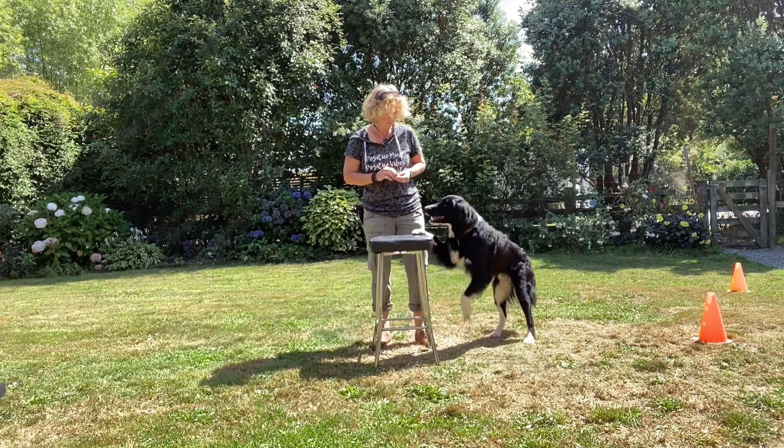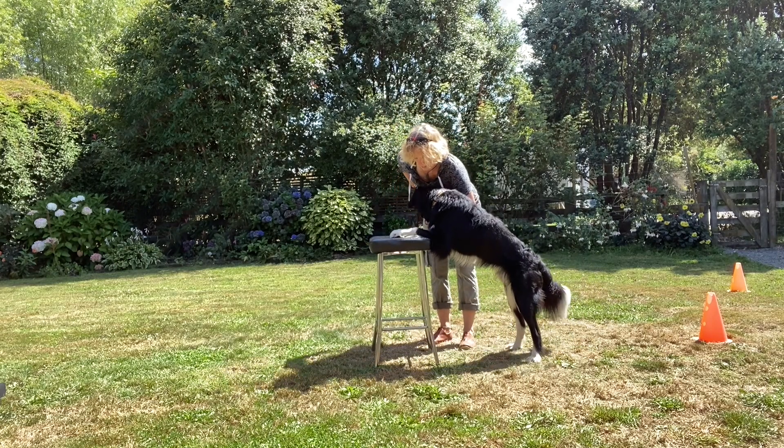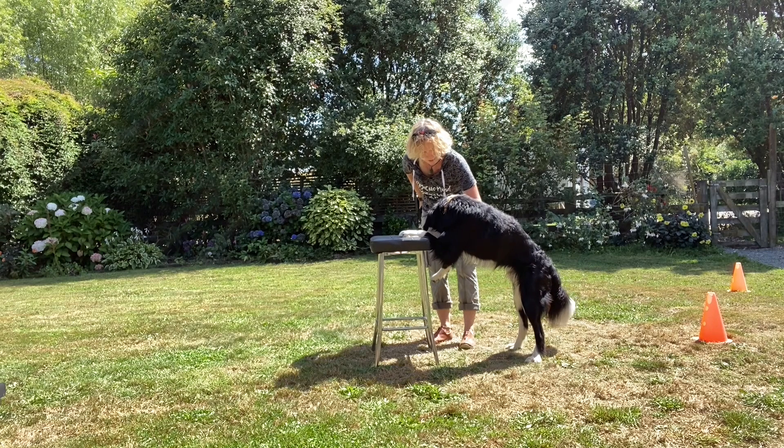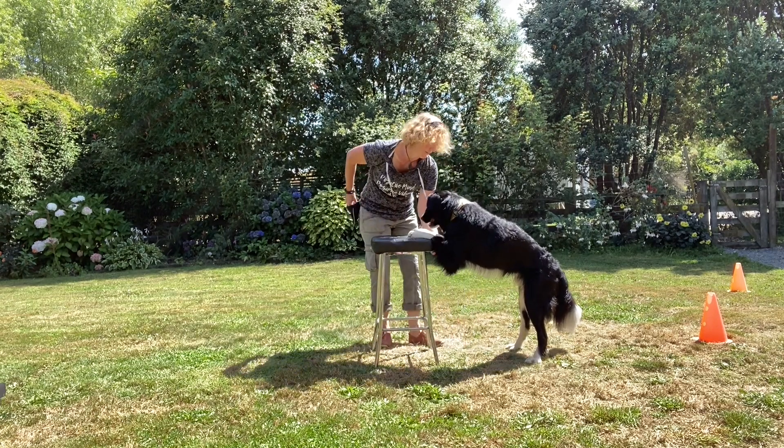Let's try one more time. Good boy — show him the treats, try and help him out. Yeah, good boy, nice! Pretty good.